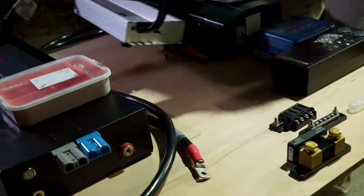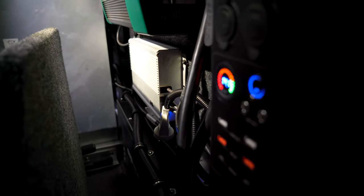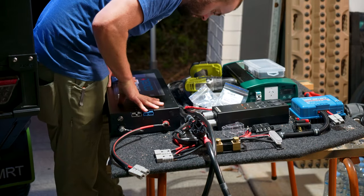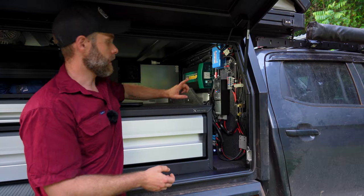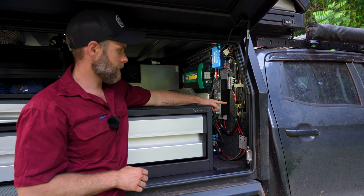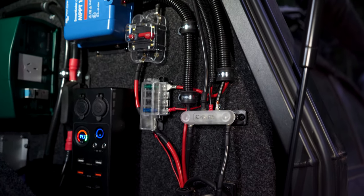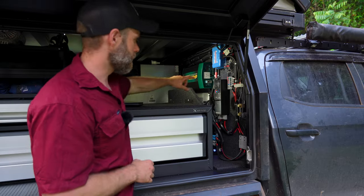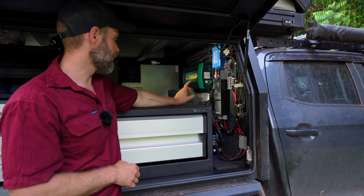The silver unit below the inverter is a 40 amp AC charger — it plugs into 240 volt mains power and charges the lithium battery, which is handy if you haven't had solar for a few days, haven't been driving, or you're at a powered site or at home and want to keep your battery topped up. All of this runs through a Victron SmartShunt, a negative bus bar, fuse box, and then the big Remco 150 amp hour lithium Extra battery.